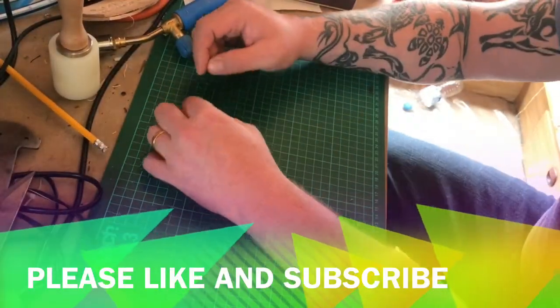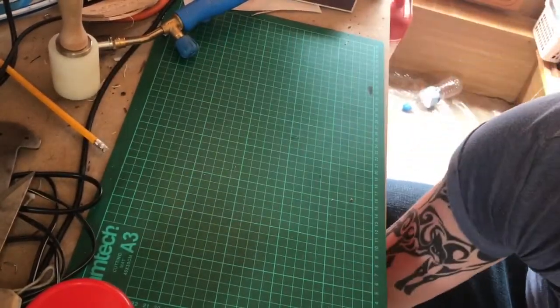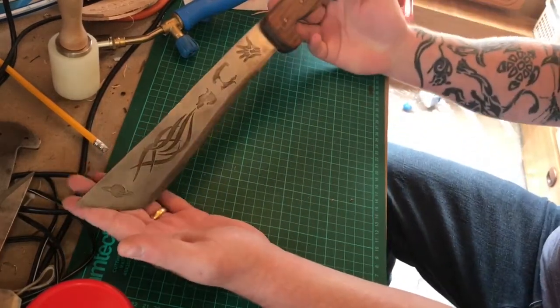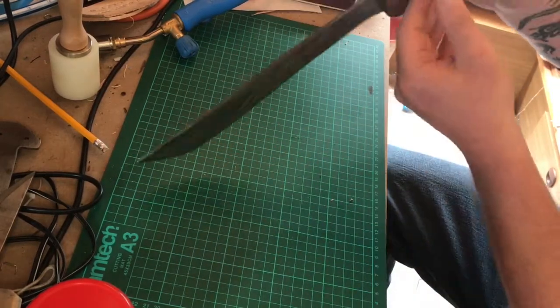Hi lads, Camper Kosh from Kosh Bushcraft here again, just showcasing a few of the other things I've made. This is a bushcraft machete that I've done saltwater etching on.